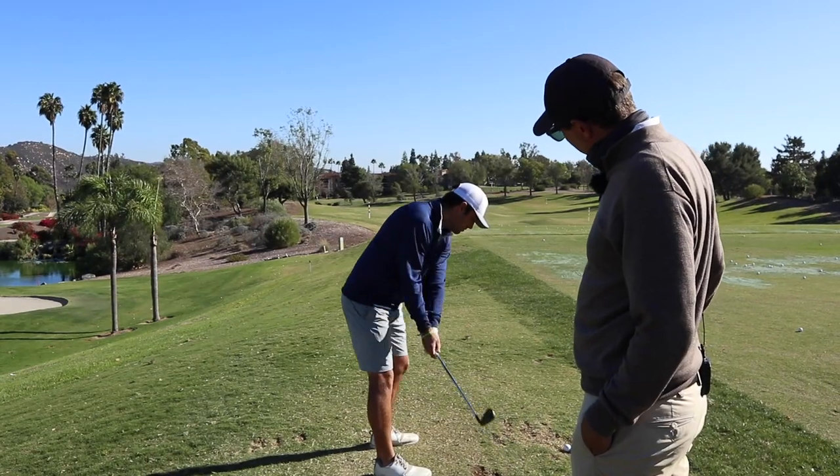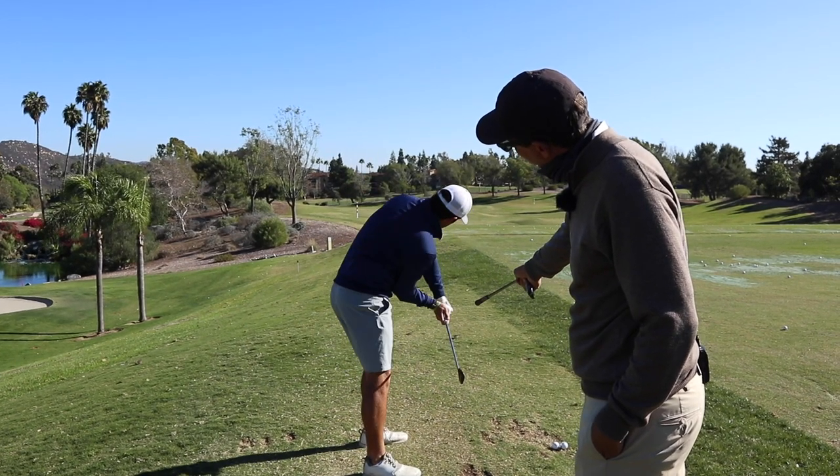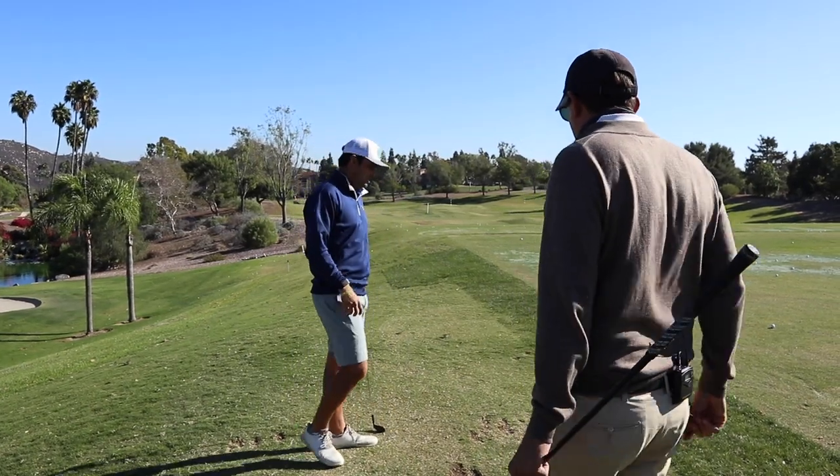Same thing. Good. Hands should come down inside this. Yeah, dude. Awesome right there. What does that feel like? Like I'm flexing over here. Yeah, a little more like right side bend. Go ahead, a couple more like that. I want to get a video of that.